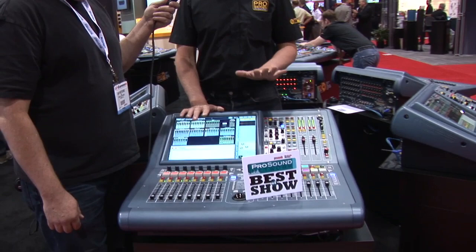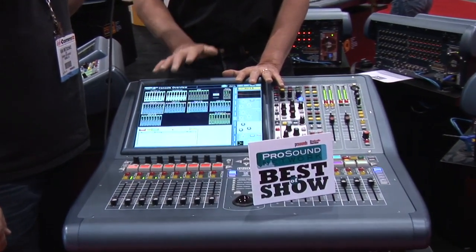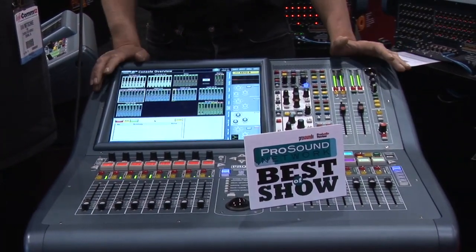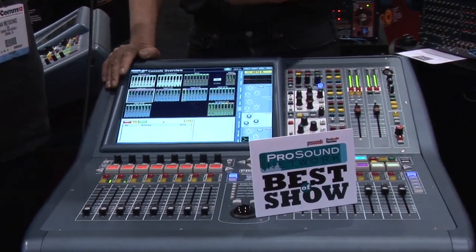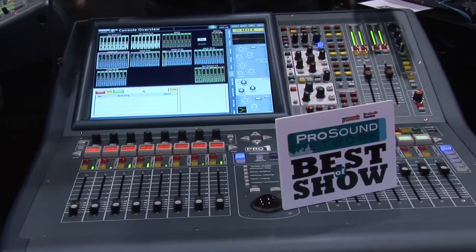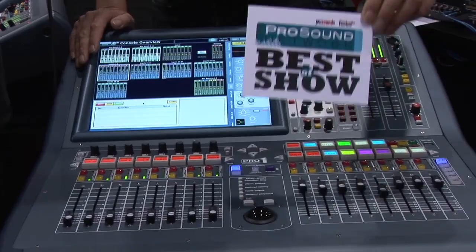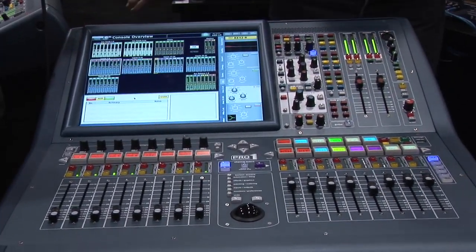As you can see, it is a very compact mixer. However, this is a 48-channel mixing console. Very small form factor, very lightweight — it's an all-aluminum frame, so it's very light, very easy to carry around, and very portable. Let me move that so we can see a little bit more of the surface.